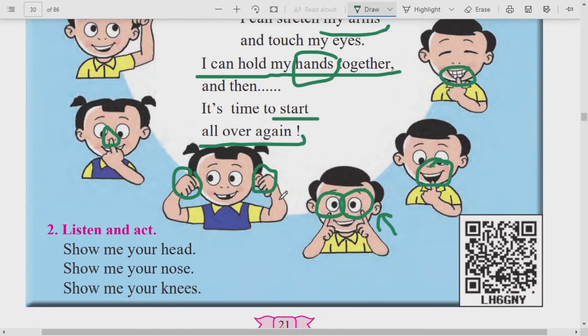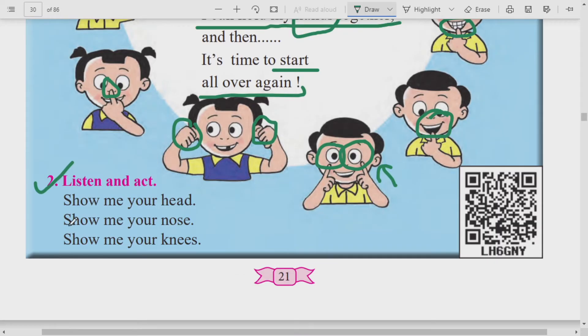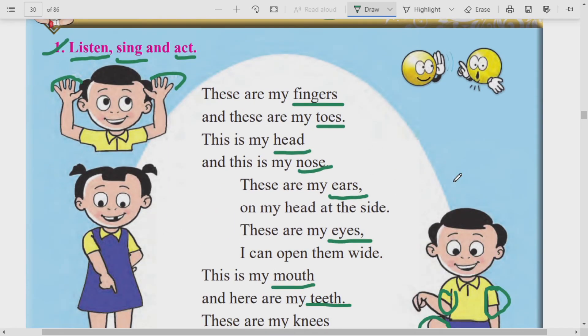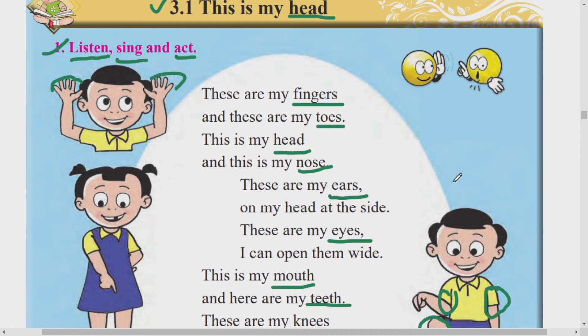Paranthu sarawane tu mala jamun jai. This is our activity number 2: listen and act. I kaani kruti kara. Show me your head - show manje daakwa, me manje mala, head manje doke. Chala, show me your head - very good. Show me your nose - nose manje naak, naak daakwa, very good. Show me your knees - tumche gudke daakwa, very good. Asha prakar tumhi ek mekan chage ho shakta, aani te chatun tumche parts of body chabdas pakka ho shakta. I hope all of you enjoy this parts of body rhyme. Very good.